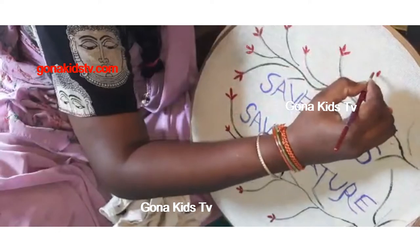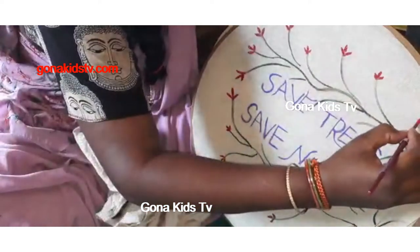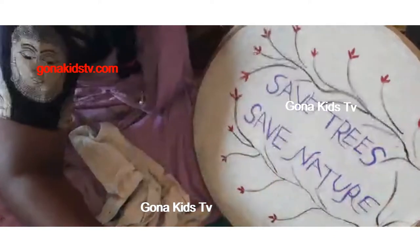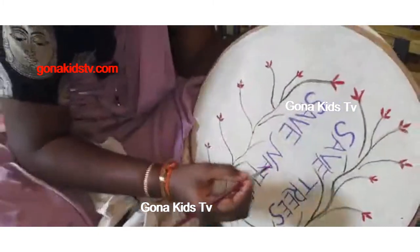My mom recommends keeping all the paints in the fridge, because if you keep the paints in the fridge they will last longer than normal. The painting is looking nice — I'm loving it!